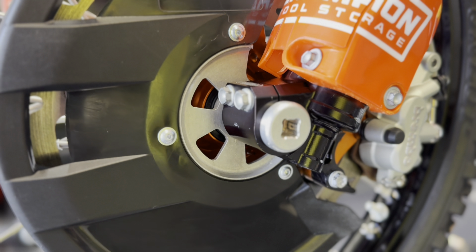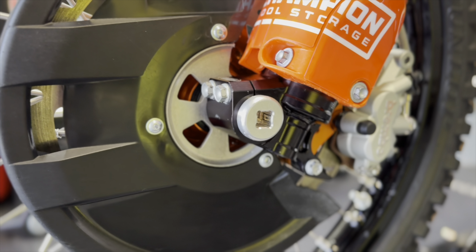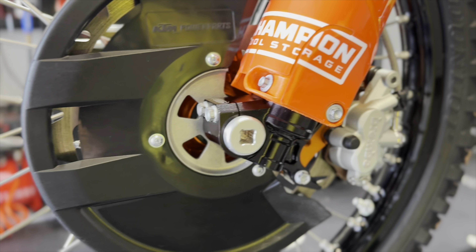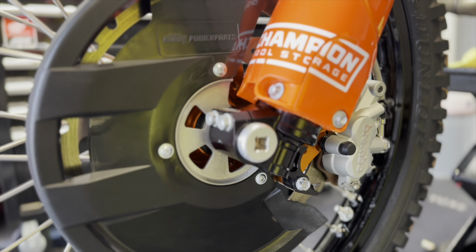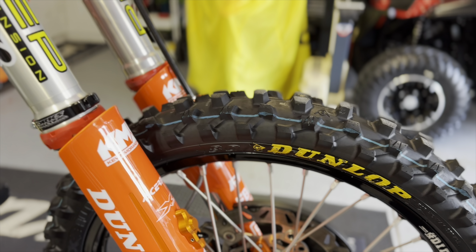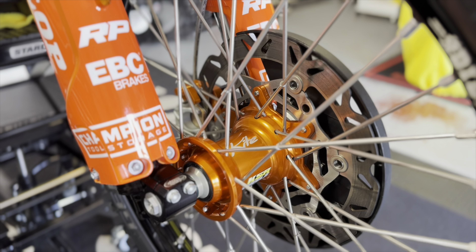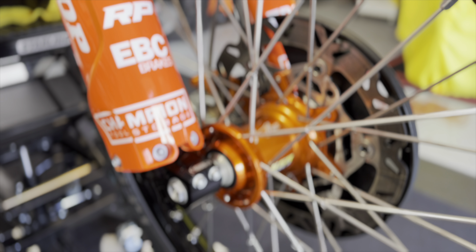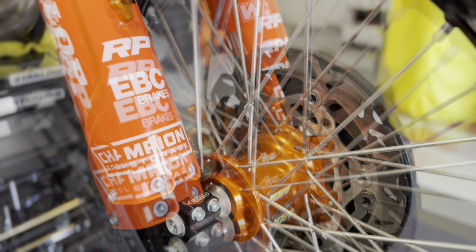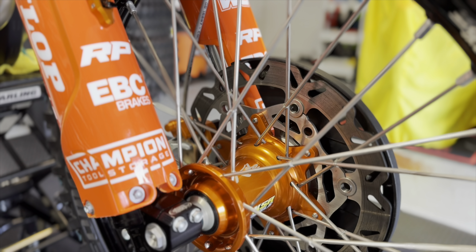We have a different front axle bolt that just uses a three-eighths drive socket — makes it a little bit quicker and easier for changing out your front axle. As always, MX34s front and rear — obviously not new tires right now since we've been riding, but we will be running the MX34 tires. I am currently running Kite hubs with DID STX rims. I'm also on the EBC oversized front brake rotor and standard size rear rotor.